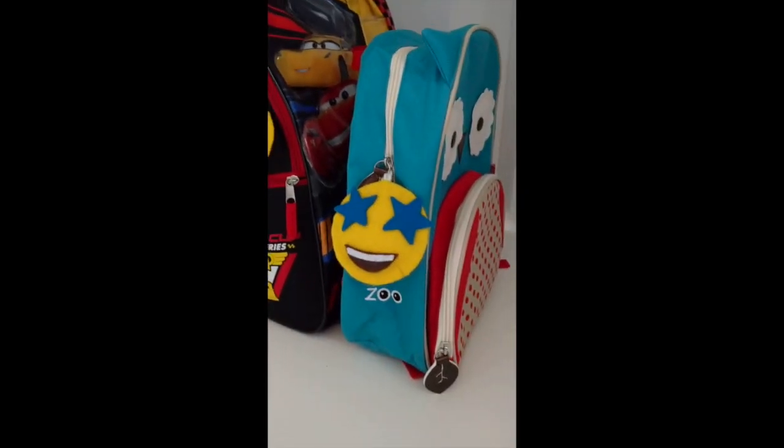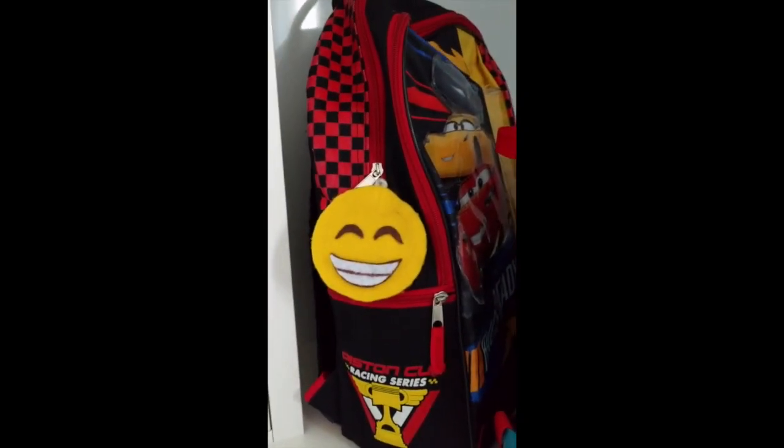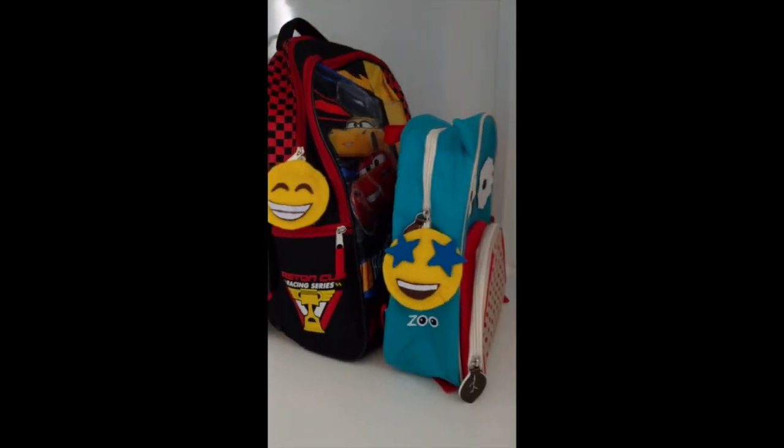Hello everyone, this is Anju with DIY MySpace. In today's video I will show you how you can make these cute emoji backpack charms.